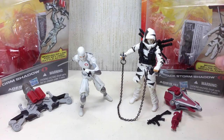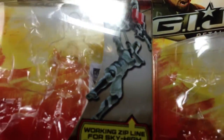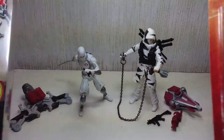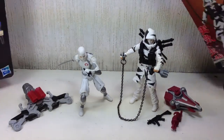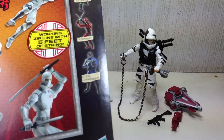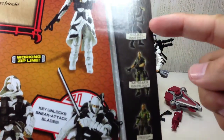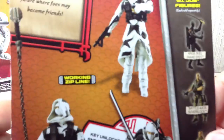Before we begin, as always, here's a quick look at the packaging. The front of the packaging is roughly the same. You get some really nice artwork at the back and the rest of the assortment. Same here — there's the assortment for wave two. Sorry about the glare.